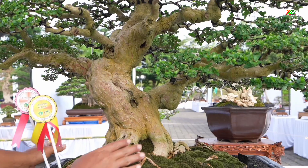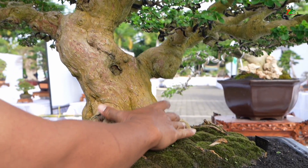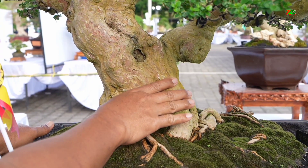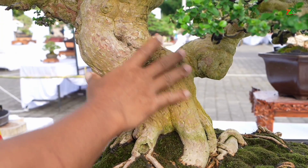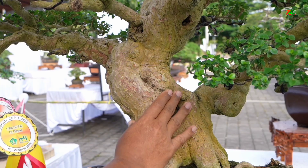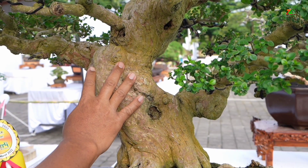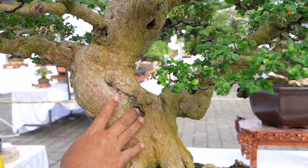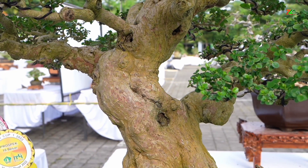Ini kita lihat dari perakaran. Tampil dengan bagus ya. Ini juga kekekarannya, akarnya. Nah, kesan tuanya. Dari kesan tua. Gerak dasar ini kesan tuanya juga ya. Kesan tuanya dapat. Karena disini bekas-bekas luka dulu. Ditutupkan bium. Membuat bintik-bintik ya. Atau lubang-lubang seperti ini. Jadi, pohon itu tampak tak mah terkesan tua.